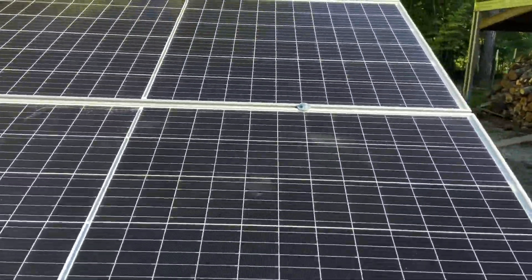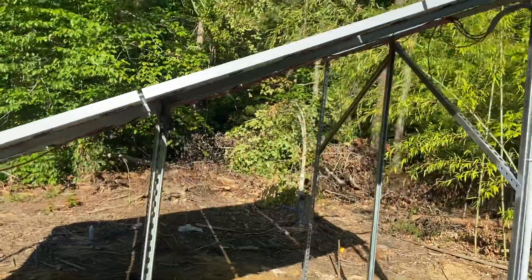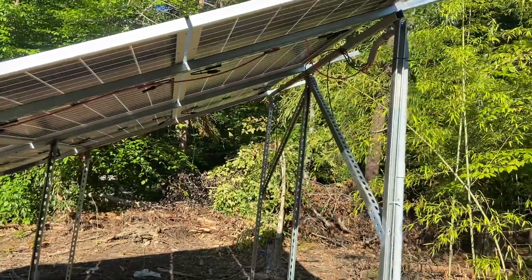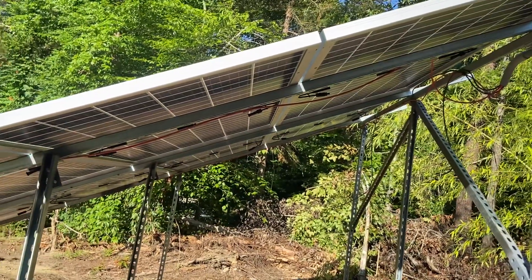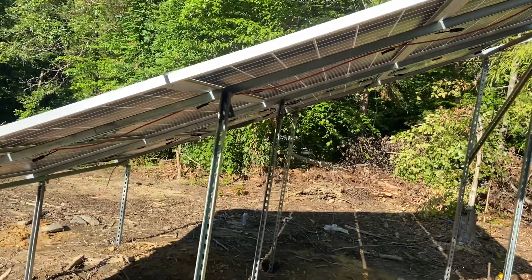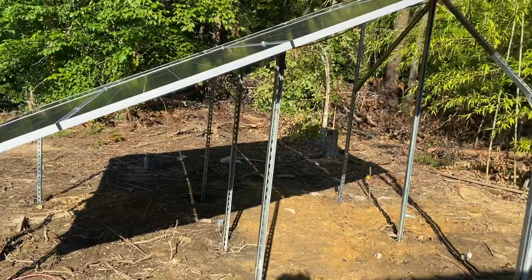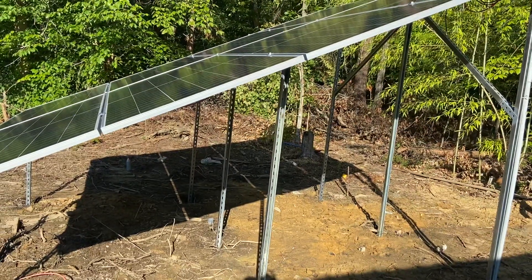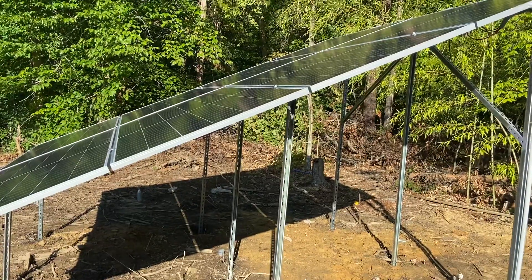I'll bring you around the side here. I haven't finished wiring yet or tidying up all the wire management, but I'm sending everything into the shop. These two different series will be tying into the inverters, the LV6548s, to give me another 3,000 watts and change.